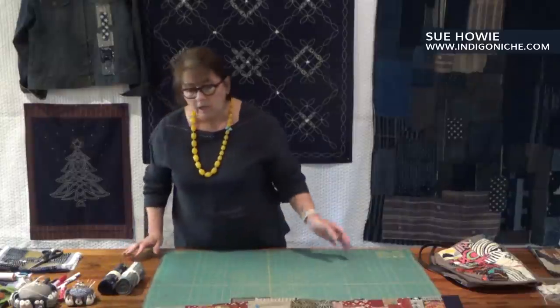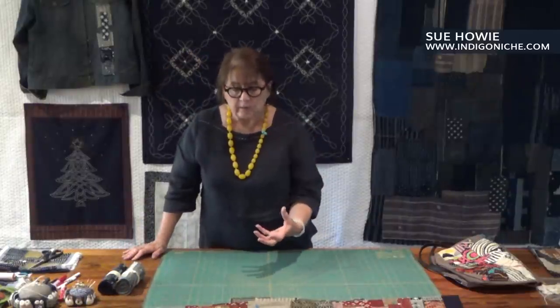I hope that I've helped you a little bit in the art of Boro. If you've got any questions, by all means give me a little message on the Facebook page and I'm very happy to get back to you and help you in any way that I can. Thank you so much for attending my class.